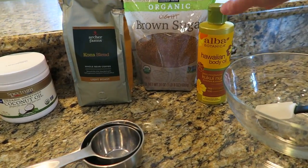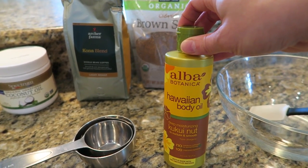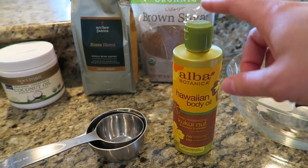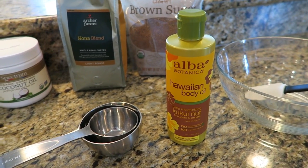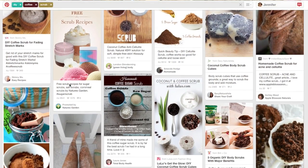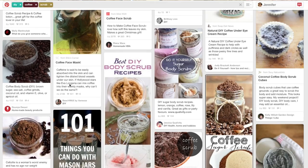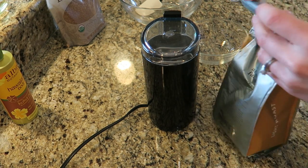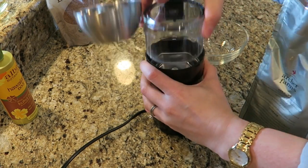I also picked up kukui oil from Whole Foods because what I love about Tree Hut scrubs is how emollient they are. Kukui is really known for its deep moisturizing properties, so I thought I'd add a little for extra moisture. I'm going off about four Pinterest recipes that vary in measurements but share the same ingredients — I'm going to wing it, starting with half a cup of coffee, which I'm now grinding up.